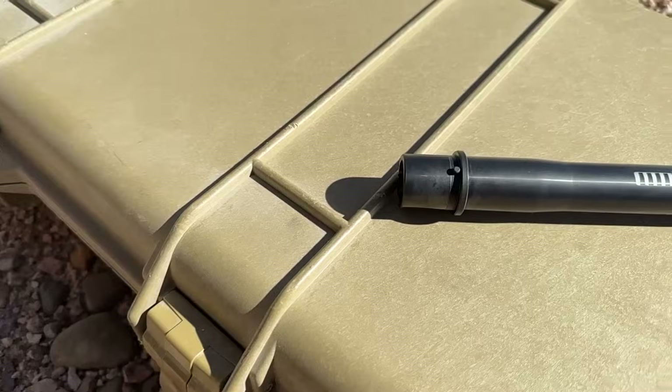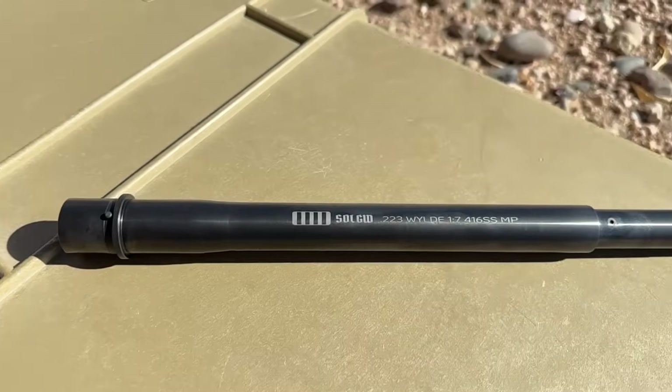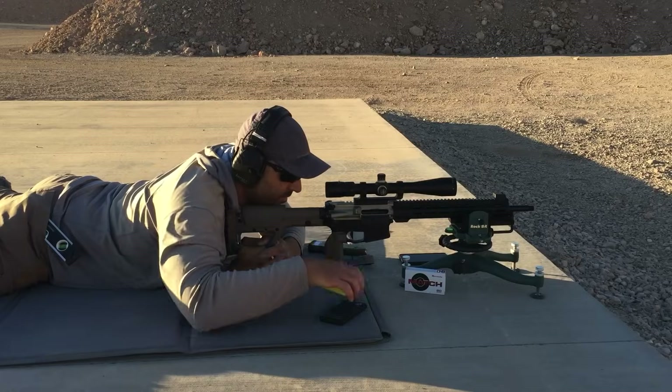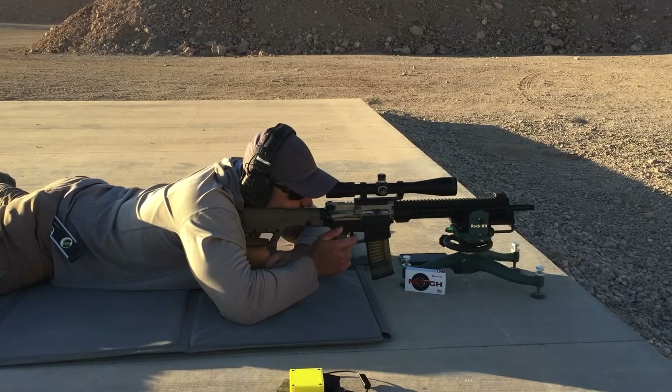We've got a pretty interesting one today. It's a 16-inch SPR barrel from Sons of Liberty Gunworks. First we'll take a look at the specs, then do a more thorough look at things on the bench, and then head to the range to shoot some 30-shot groups and see how it does.